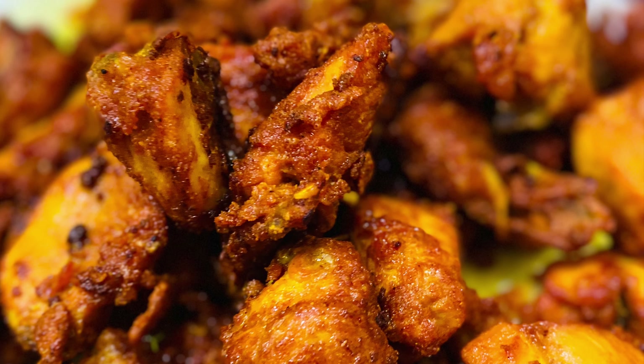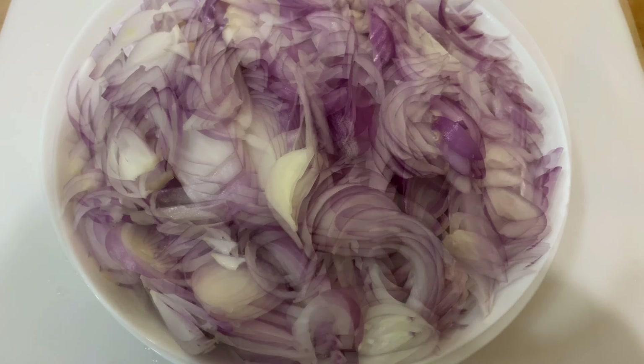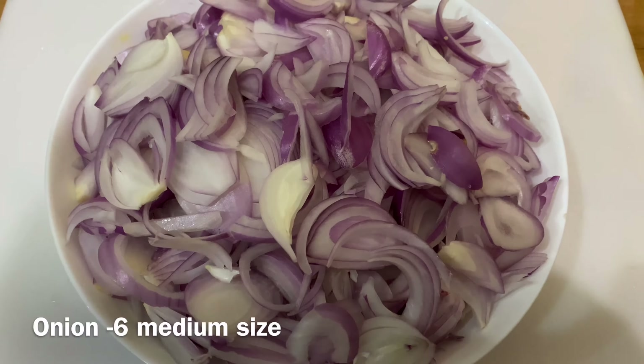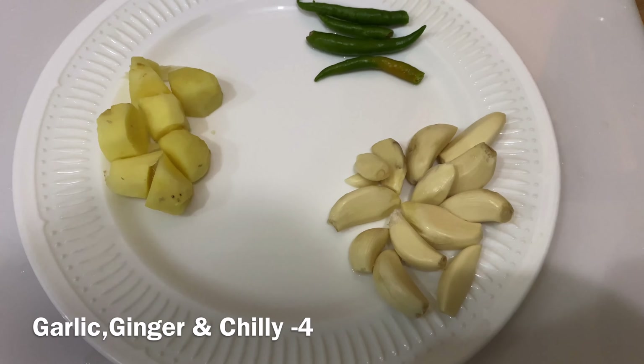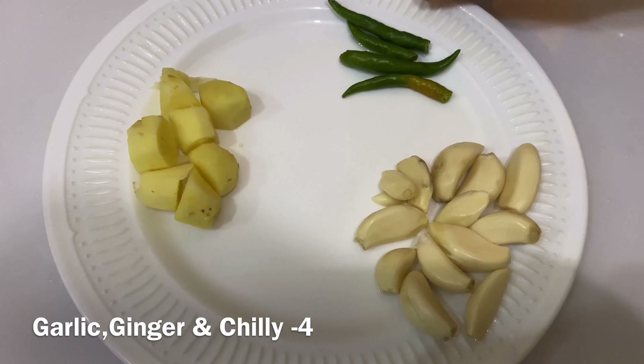We'll have the ingredients ready. We've cut the onion. We'll use the heat. We'll use the flour and the other ingredients. We'll use the rice. We put 4 pins in the pan. We'll chop 4 slices and cut the ginger in 1 inch.